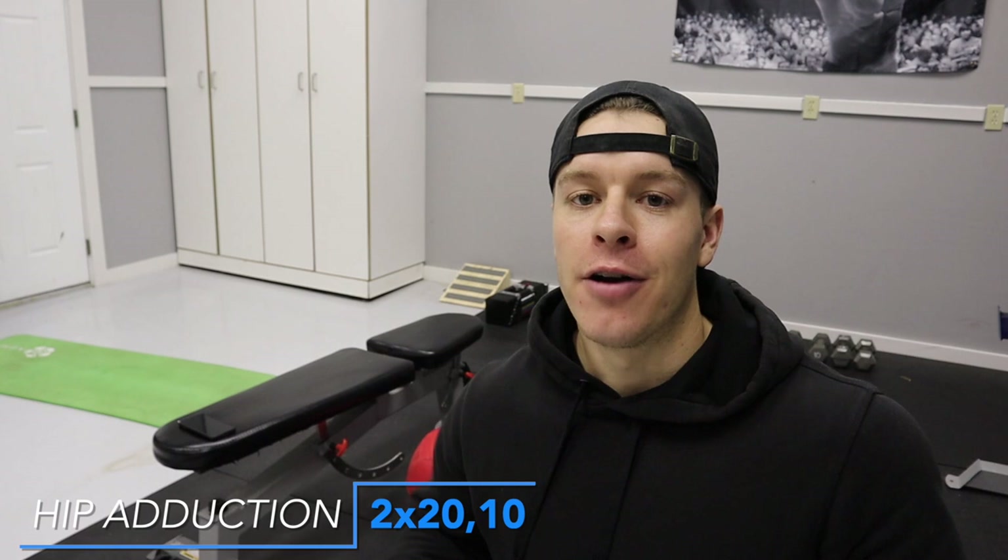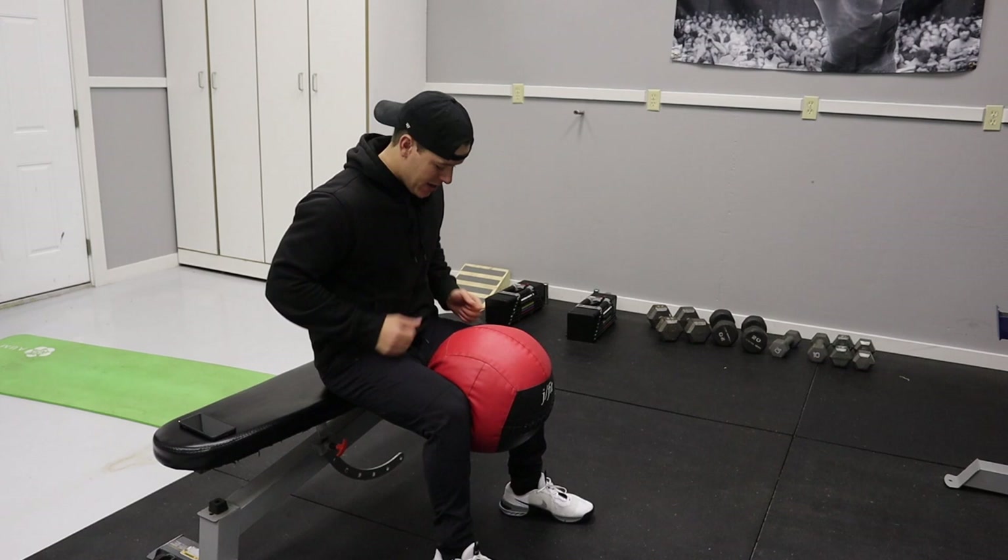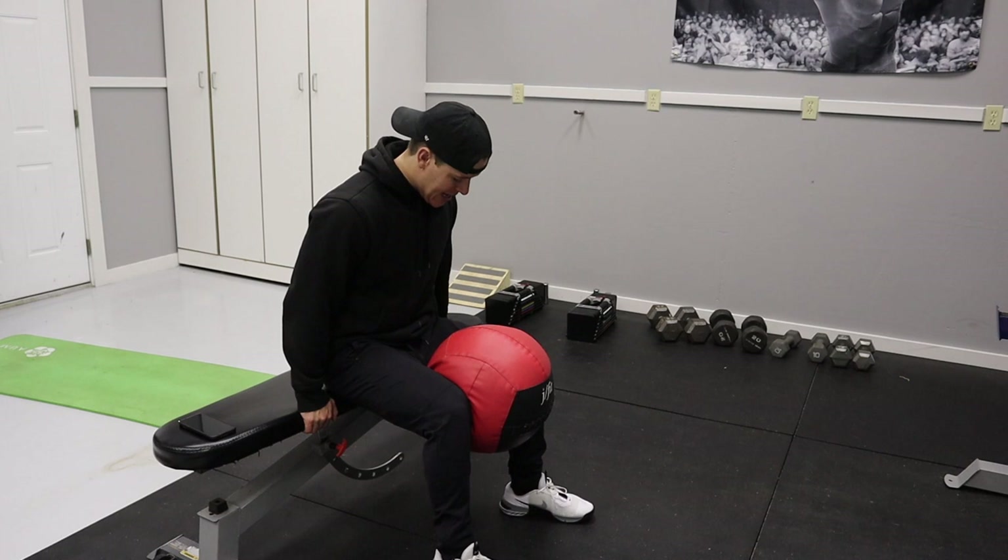Our next exercise is the hip adduction — the good girl machine, where you bring your legs together. Unfortunately, that is pretty specific to the gym and it's really hard to replicate without that exact piece of equipment. What I found to help when I'm not at the gym is to do some isometric holds with the medicine ball. Essentially, instead of doing a set of 10 to 15, I'm going to hold the medicine ball between my legs, squeezing as hard as I can to bring my legs together for about 30 seconds. It definitely isn't the same as doing the actual machine, but it gives me that same sensation of squeezing my adductors as hard as I can — it's a great way to still use the adductors without the machine.